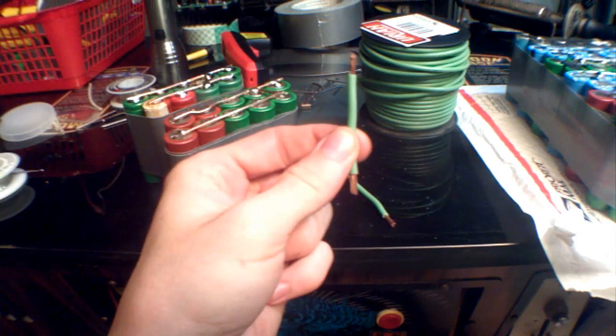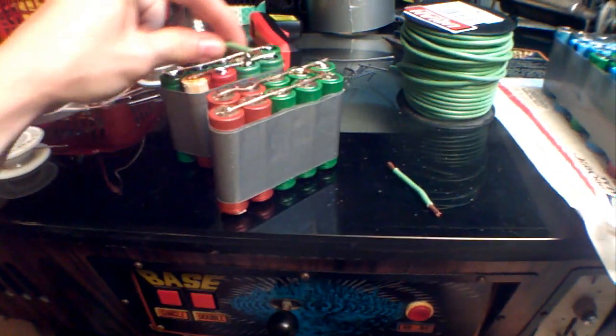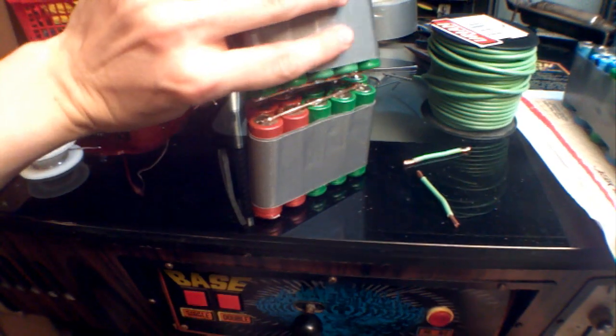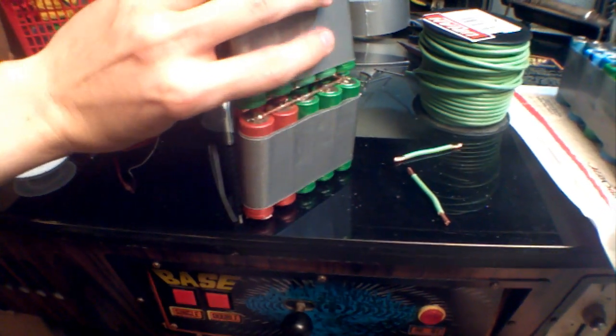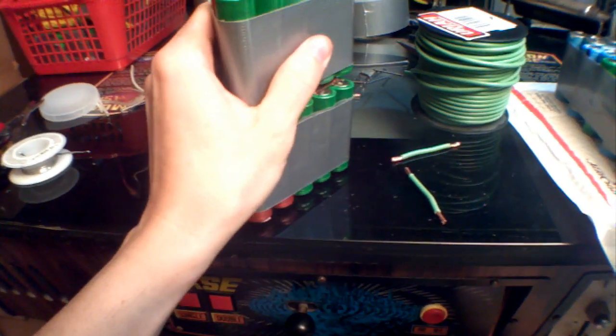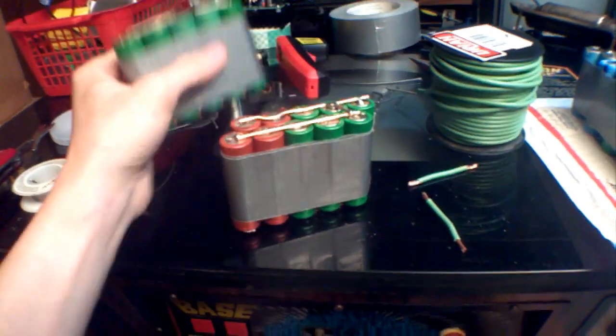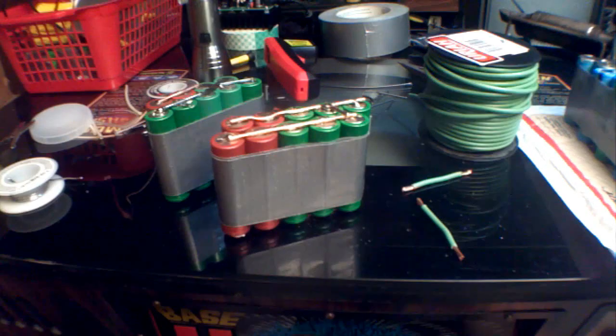I'm going to take some 12-gauge wire and solder it across here — that way it will make a flexible bond. I can bend it up since the copper wiring is flexible, and then tape it. That will be an 8-volt 16 amp-hour battery pack.